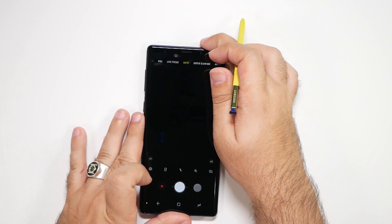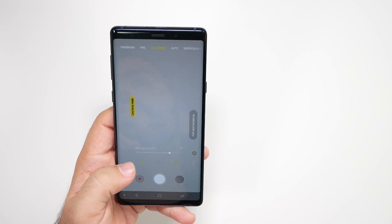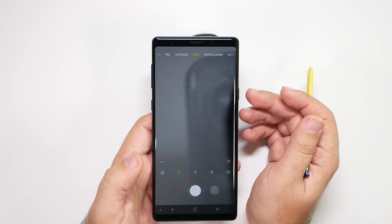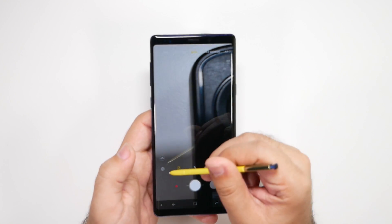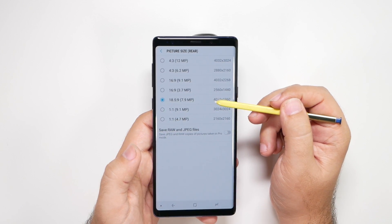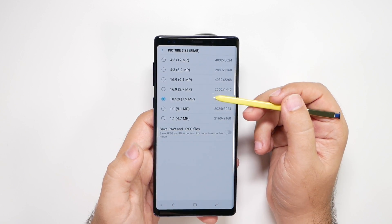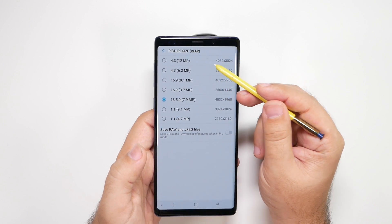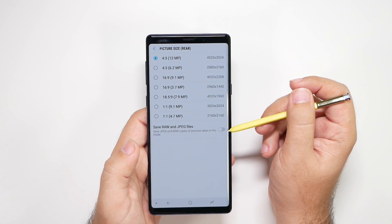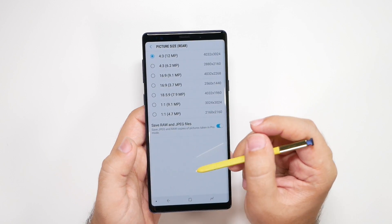The first thing I always point out is that you do not want to make your camera full screen. If you go into settings, you'll see that doing so lowers your quality from 12 megapixels down to 7.9. If you crop or zoom in, this dramatically reduces your quality, so keep it at the 12 megapixel setting. If you do professional photos, you can also shoot RAW — go ahead and turn that on.